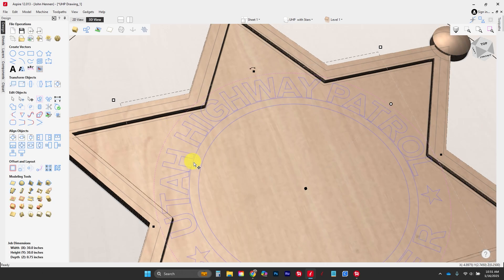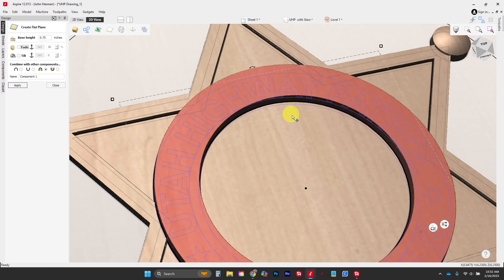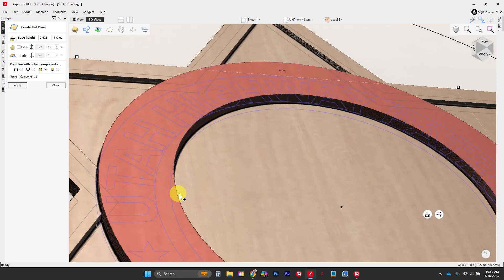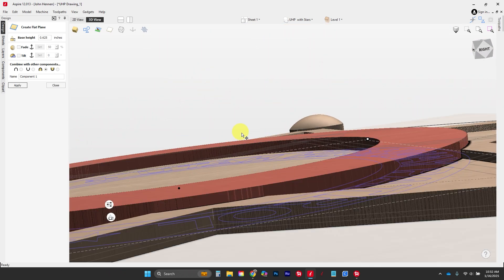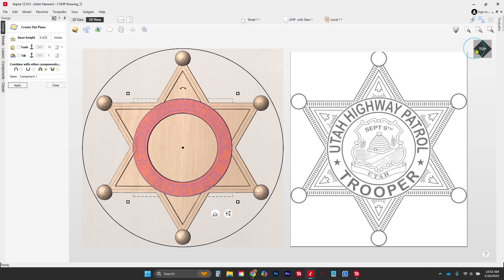We've built the outside base of our badge. Now we're going to grab this shape and shift-grab this one and bring them up so they're just taller than the outline star. This is going to be a flat piece and we're going to merge it. We know it's three-eighths plus three-sixteenths, so we're going to start at about three-quarters of an inch. That's a little too much — let's go down to five-eighths, just slightly above everything. Pretty happy with five-eighths of an inch.